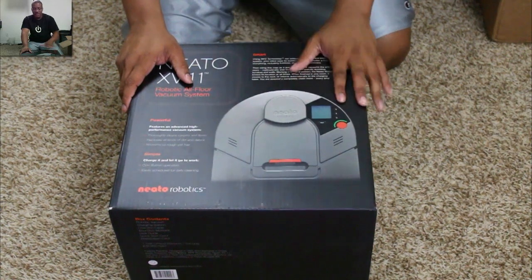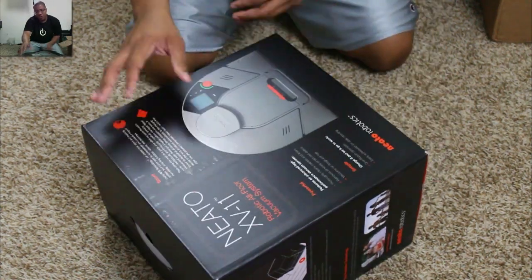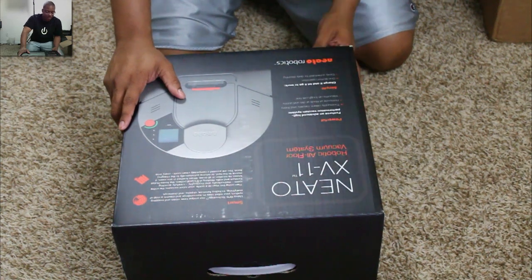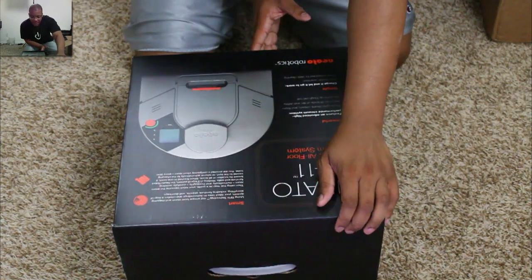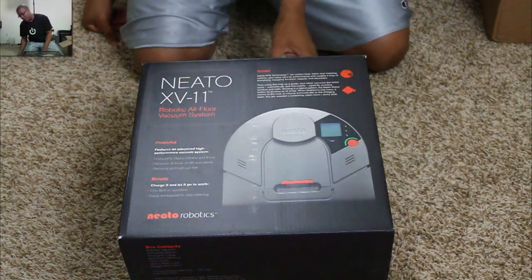The guy contacted me and sent me this review unit for you guys, so it should be pretty cool to use. It says it's very powerful, cleans carpets and all floors, removes all kinds of dirt and debris, tackles tough pet hair, has one-button operation, and can be easily scheduled for daily cleaning. I know iJustine did a show — she got one in the mail as well.